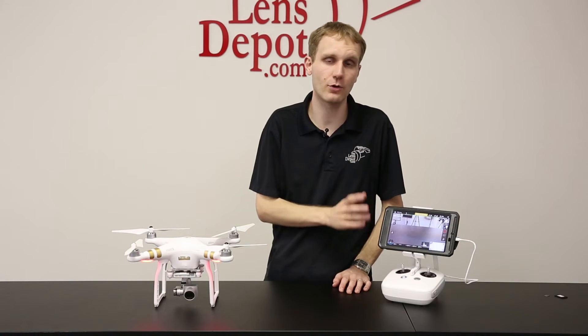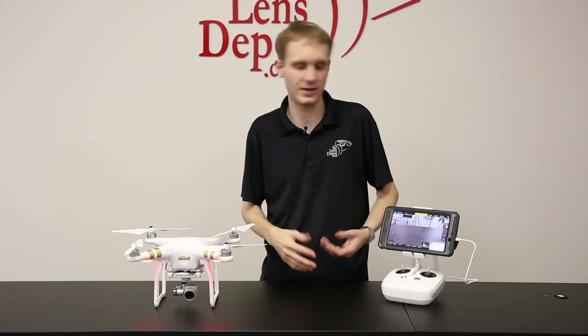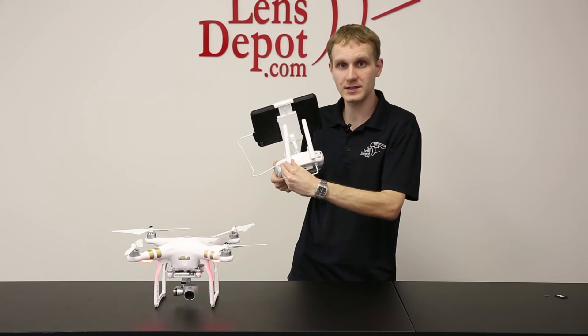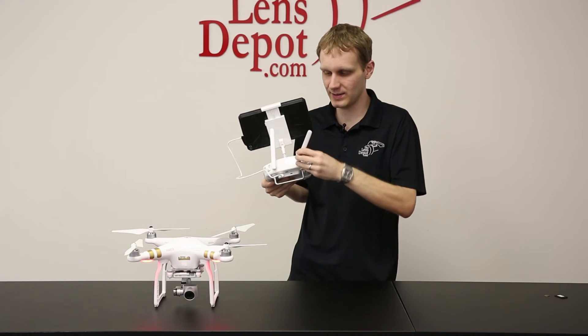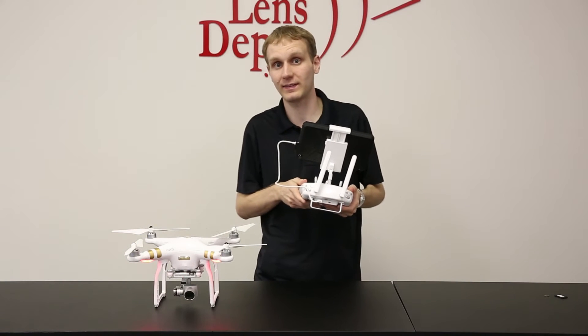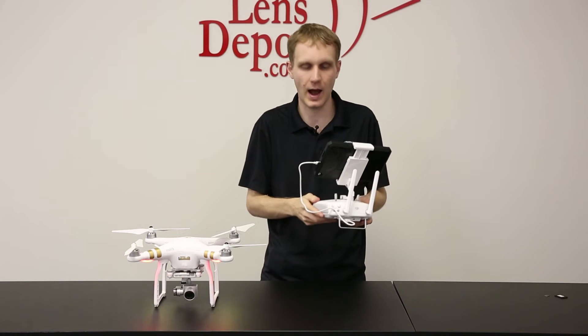So now that we've gone over some app basics, it's time to take the unit up into the air and start flying. With the remote, it's always very important — these antennas must be pointed straight up. You'll always want to keep them in this position, not like this, not like that, not down, always straight up. It's very important that you have it like that so you get a much better connection from the remote to the copter.